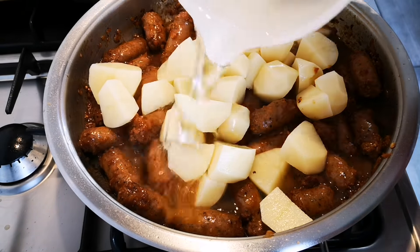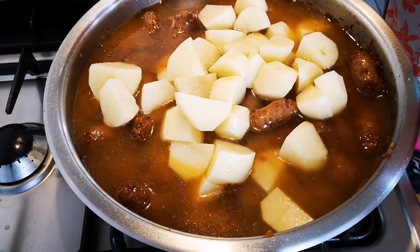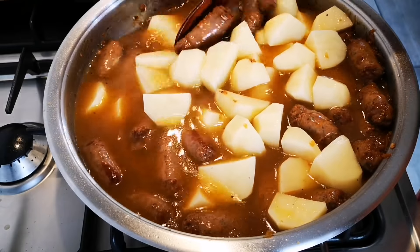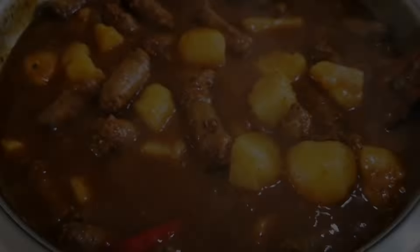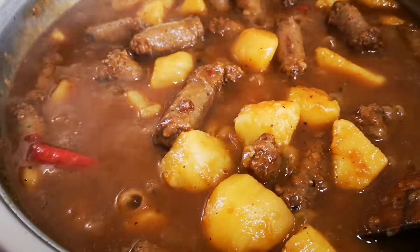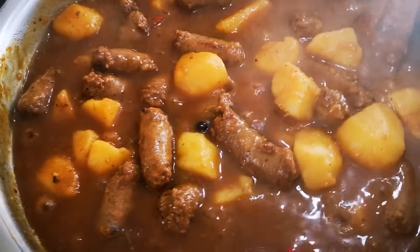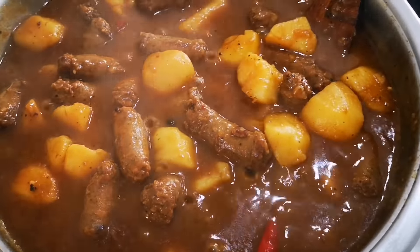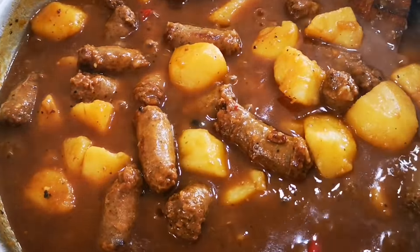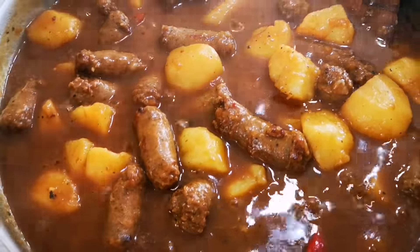Add the potatoes so they can cook softly. Put on the lid and cook it, and once the potatoes are soft the food is done. The sausage is finished — switch off the heat. I'm going to serve it with some rice and some vegetable achar, but you can have it with anything — mango achar, lemon achar, beetroot, whatever you like.